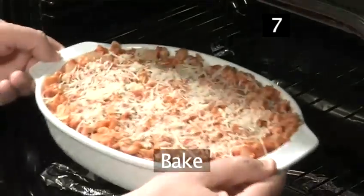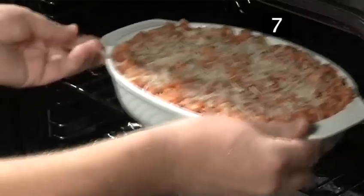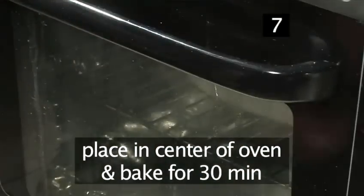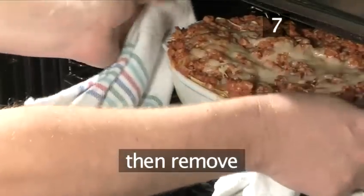Step 7. Bake. Place the lasagna into the centre of the preheated oven and bake for 30 minutes. Remove after this time.